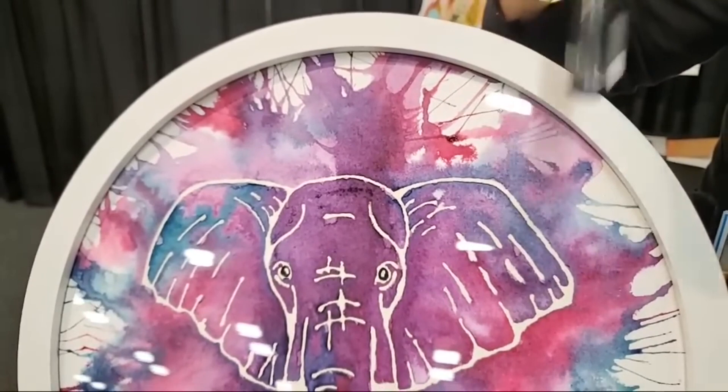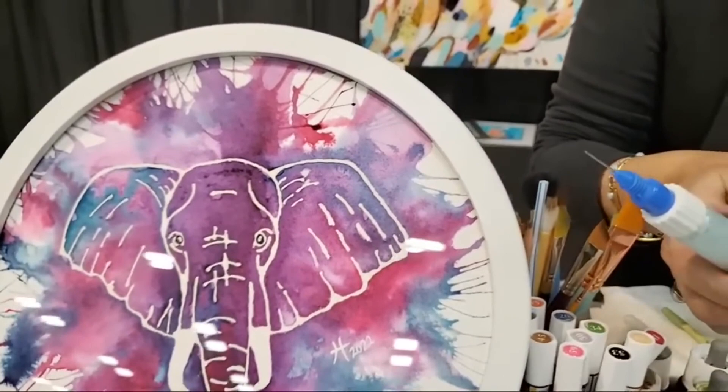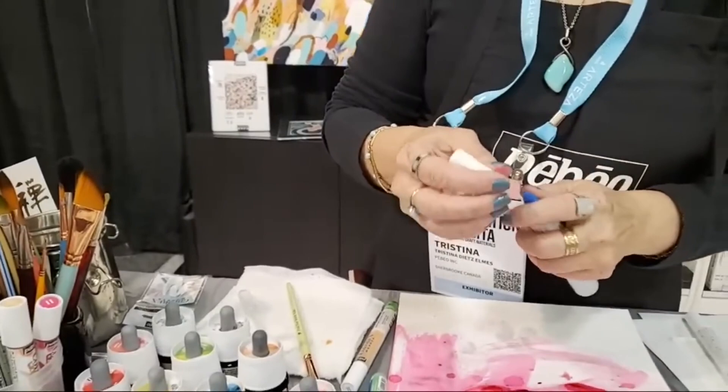Now if you put your line somewhere and it blobs out, just let it dry for a few seconds and then you just roll it right off and redo it. Super easy to use. It's very user friendly in terms of fixing it — just before you go and watercolor over it, make sure you fix it beforehand.